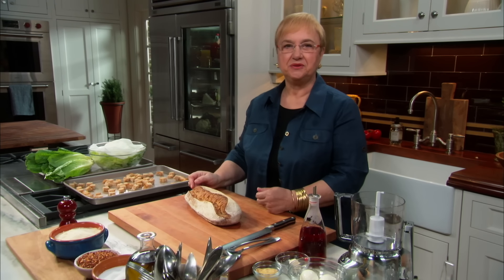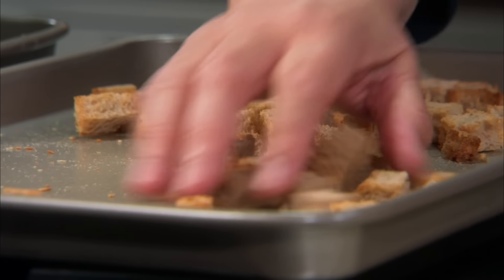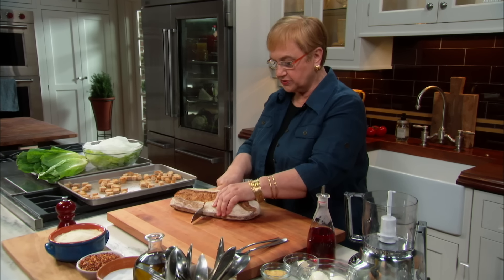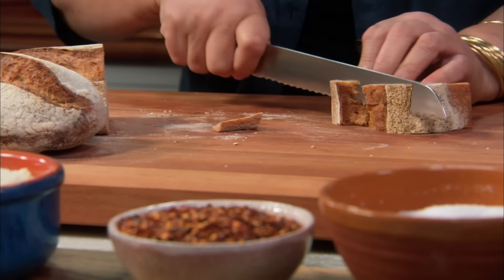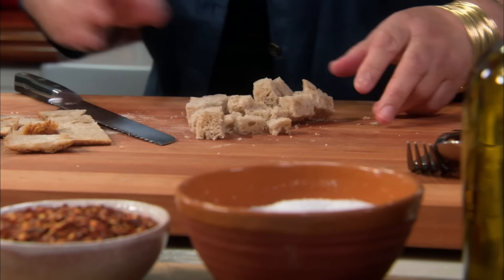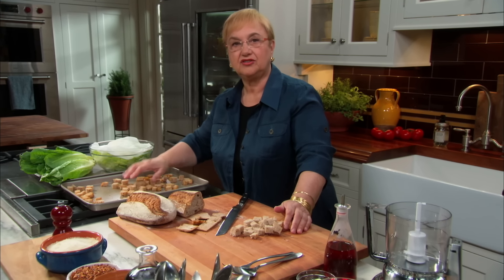Caesar salad — it must be one of the most popular salads out there all over America. You begin with bread croutons. So all the bread that you have, it's a great way of using it. Cut the crust off. Just take the croutons, put them on a baking pan like that, and put them in a 350-degree oven. In about 50 minutes, it gets just nice like that.